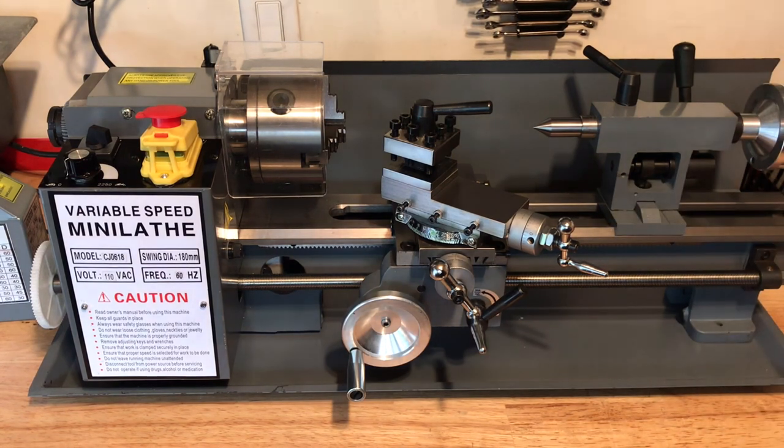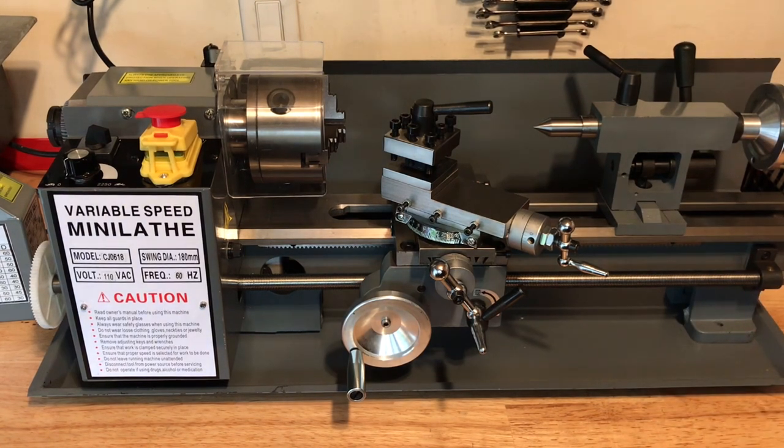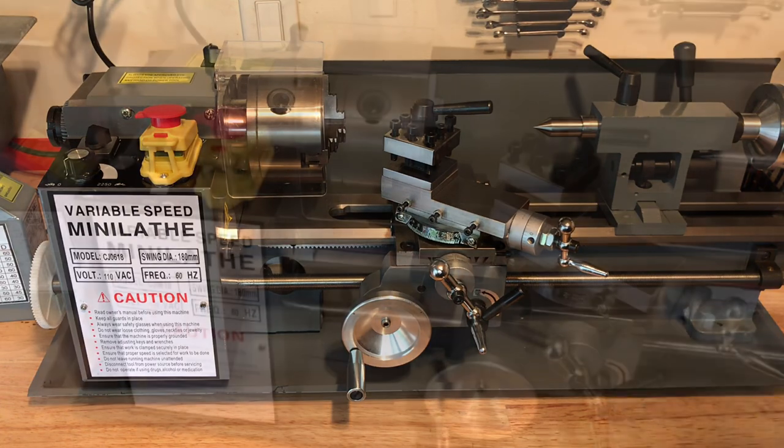It was kind of easy to figure out, but it took forever to clean. Just tons of WD-40, rag after rag. I've seen a lot of reports of these coming broken with different parts missing. I did not have too much of that — I couldn't find anything that was really majorly broken.